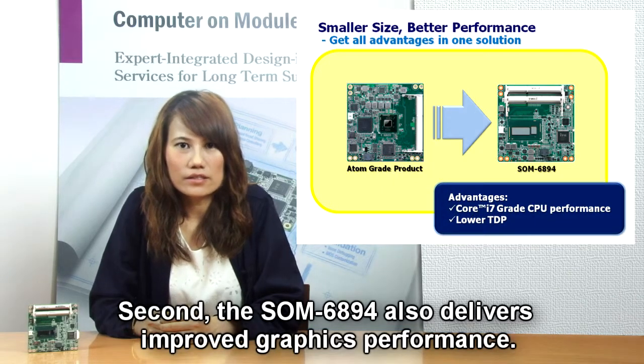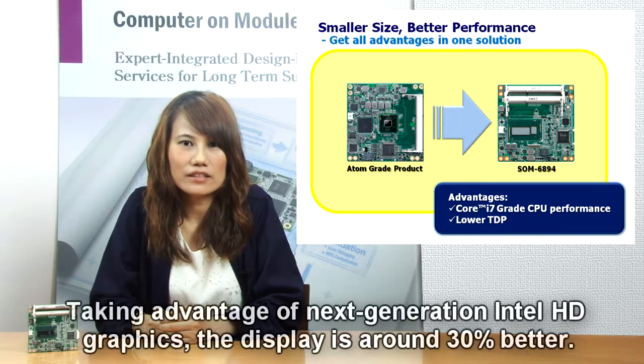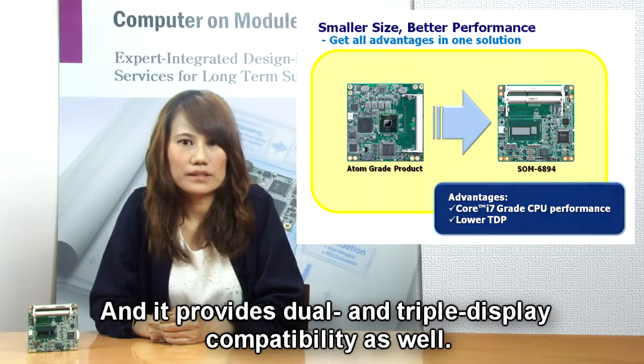Second, the SON6894 delivers improved graphics performance, taking advantage of the next generation of Intel HD graphics. The display is around 30% better, and it provides dual and triple display compatibility as well.